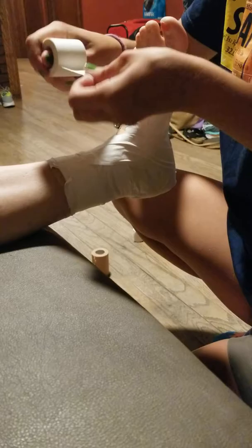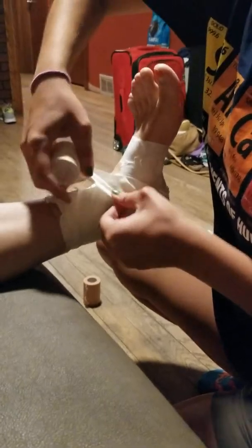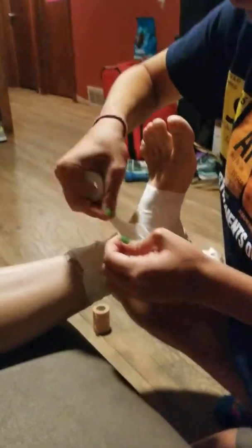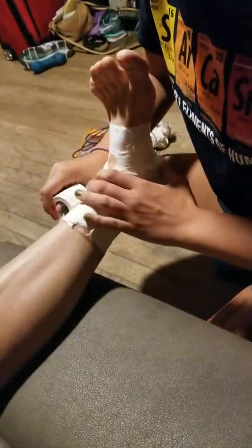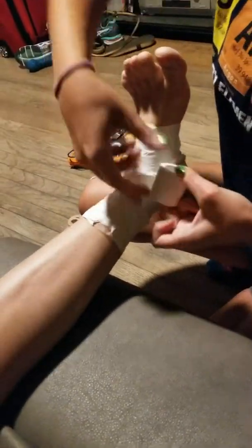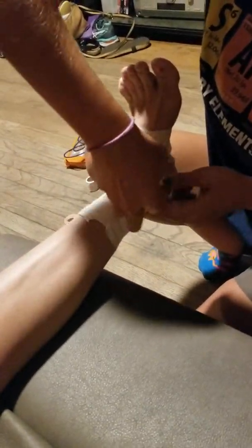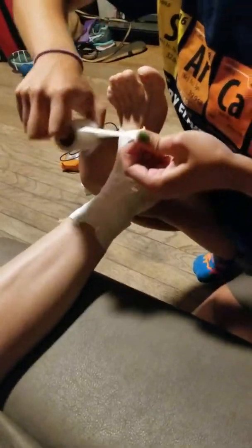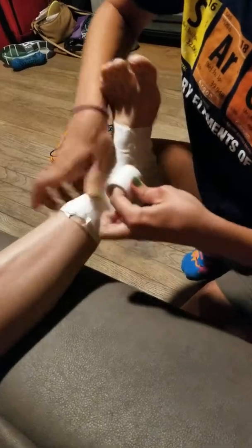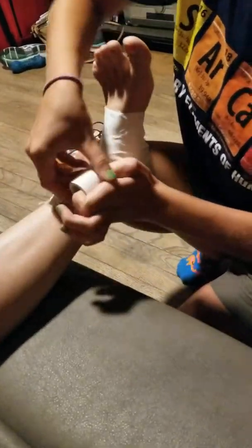And then two figure eights, where I want to start and end at the same position. I go around the leg, and then around the foot, and then close off any open areas or any areas that may have weak taping. And that's done.